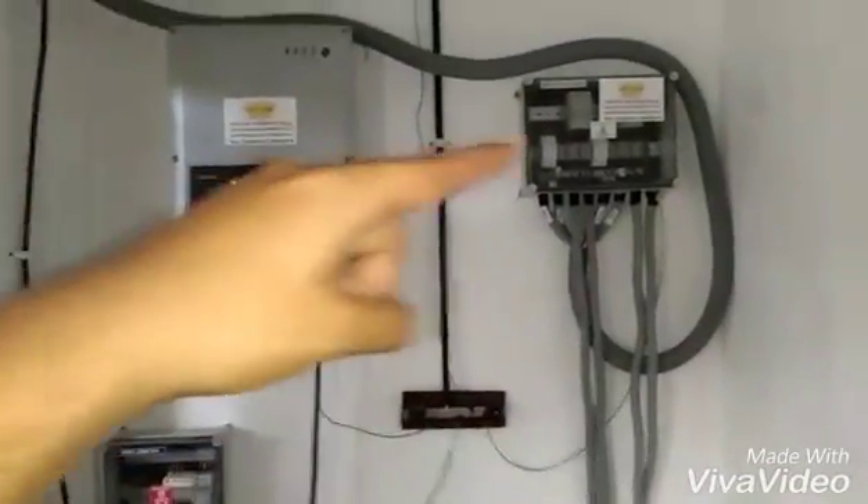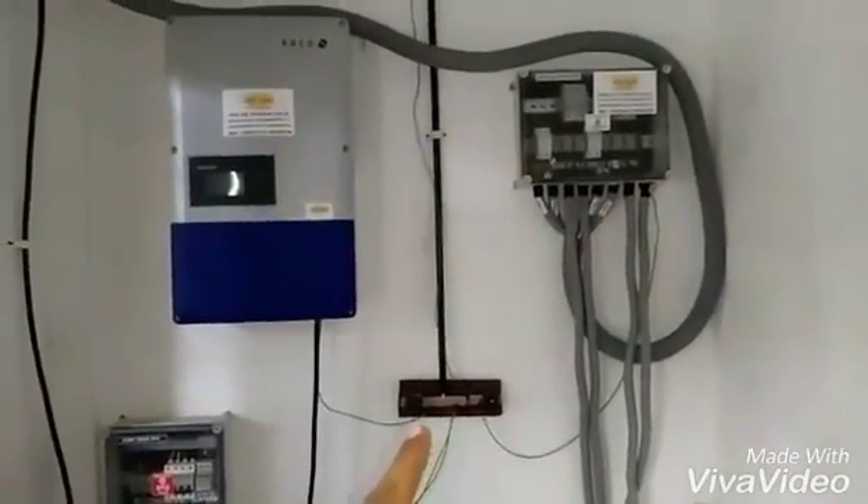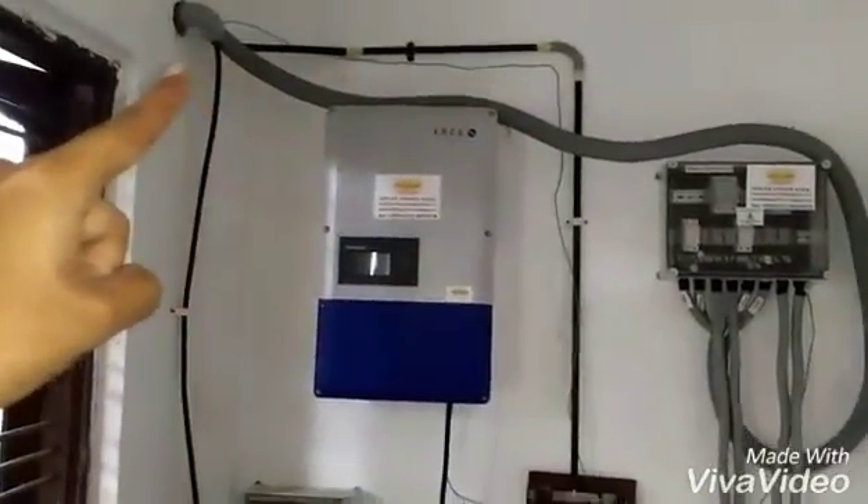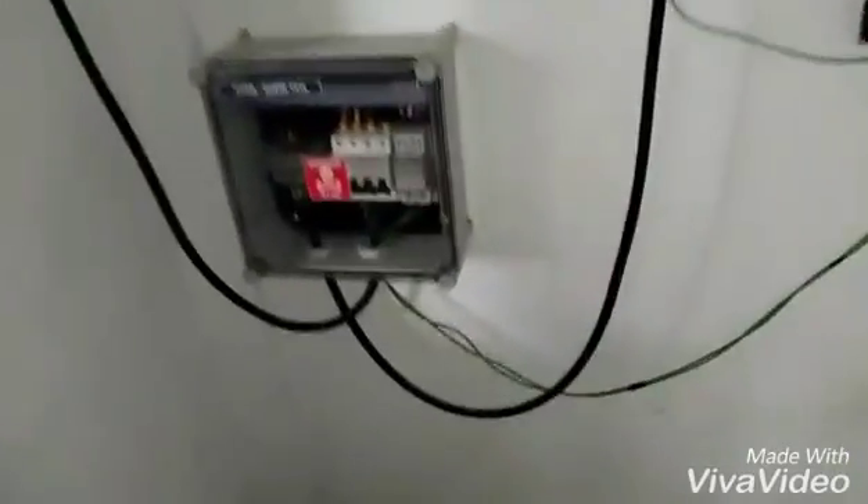Here is the box, the inverter, and the array box. Here is the bus bar for the grounding, and here is the main grounding going outside. There are two grounding wires coming out of the surge arrestor connected to the bus bar, from the inverter to the bus bar, and this one for the panel.